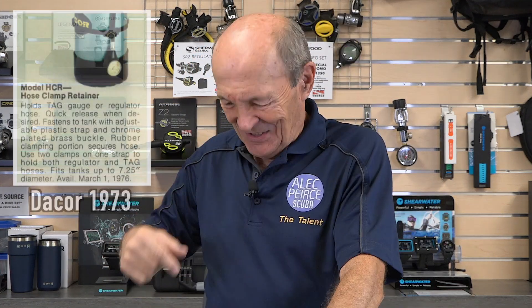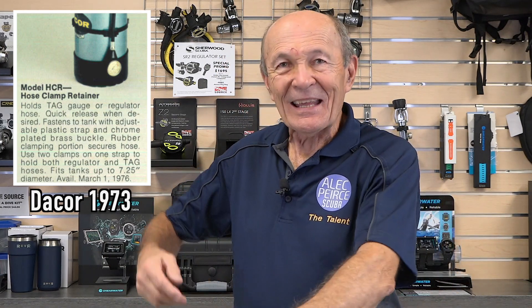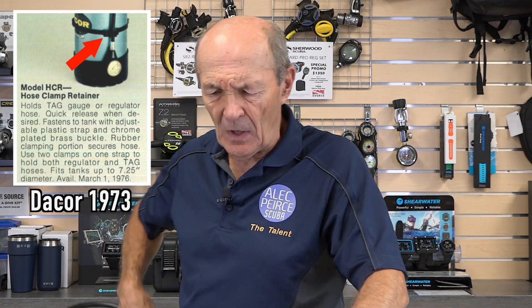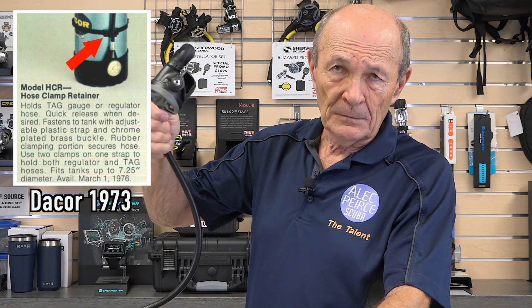Other things came along as well, some good and some bad. Somebody said this long hose is banging around my leg and getting caught in my fins, so I'm going to fasten it up. They came out with a little rubber Dacor clip that fastened with a strap to the side of your tank, and the safe second would snap right in. That was good — it stopped the banging, and if your buddy needed it, he knew exactly where it was. He'd come over, unclip it, put it in his mouth, and save himself.